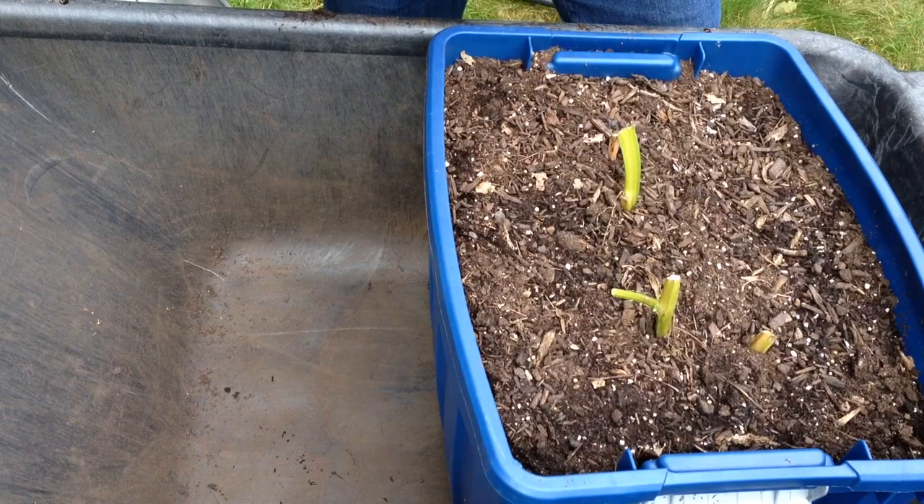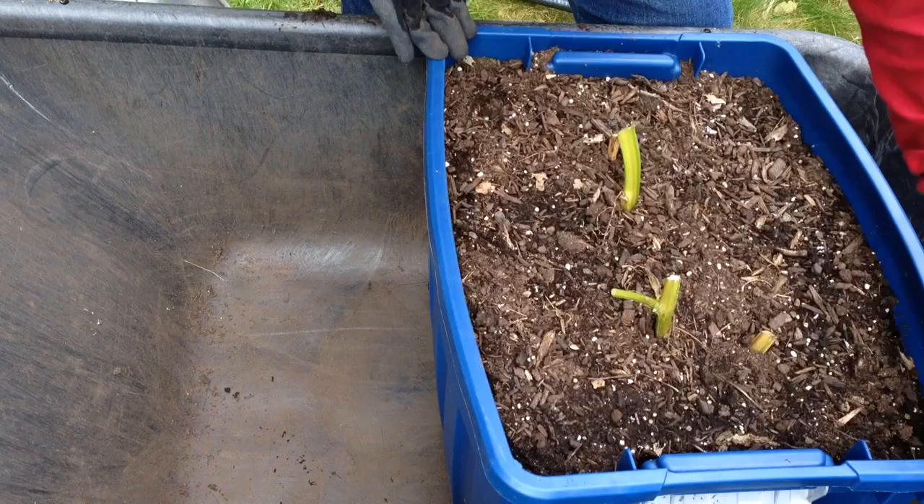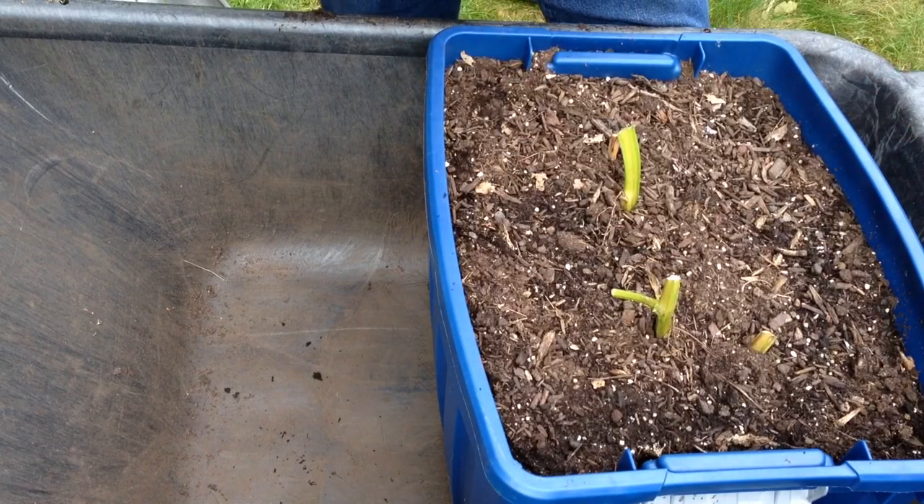Hello friends! Back for another potato reveal. Welcome to Grandmother's Garden. This is another 18-gallon rubber-type tub that I planted two seed potatoes in last spring, end of April. Variety name is Russet Burbank.